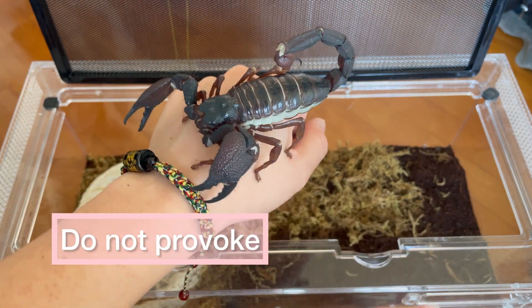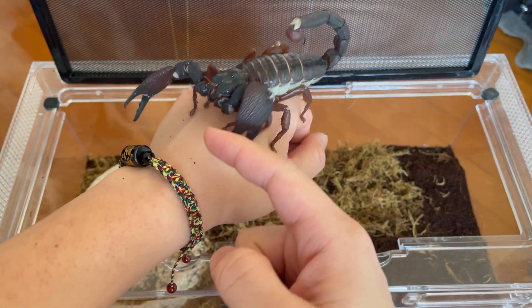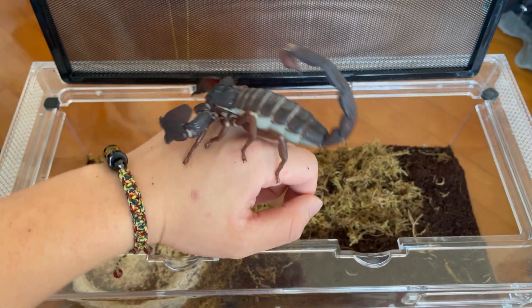When it comes to handling scorpions, there are a few things we should take note of. The first one is we shouldn't be provoking the scorpion anyhow.